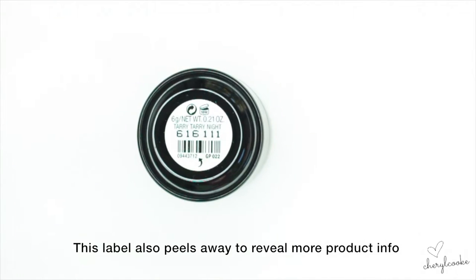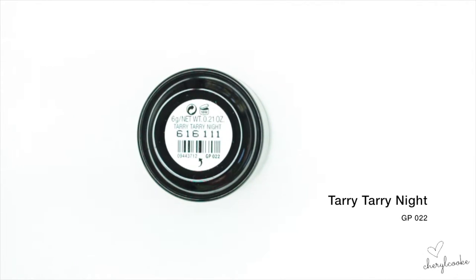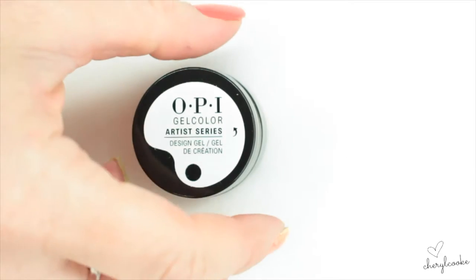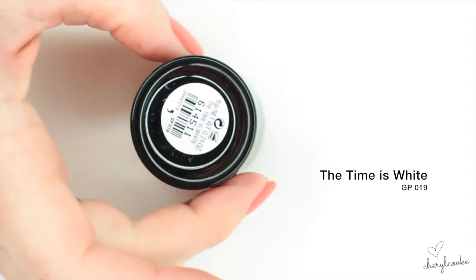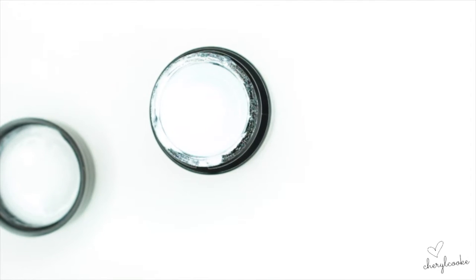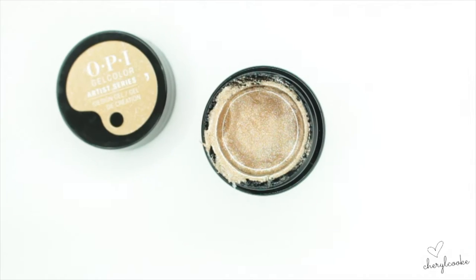On the underneath of each pot you've also got the name, so this one is called Tari Tari Night — being the black one. Next up we have the white, this one is called Time is White. As you can see, it's super super white. It actually looks a little bit blurry in natural light but I think that's going to help keep the white looking white when you're using it in your designs.